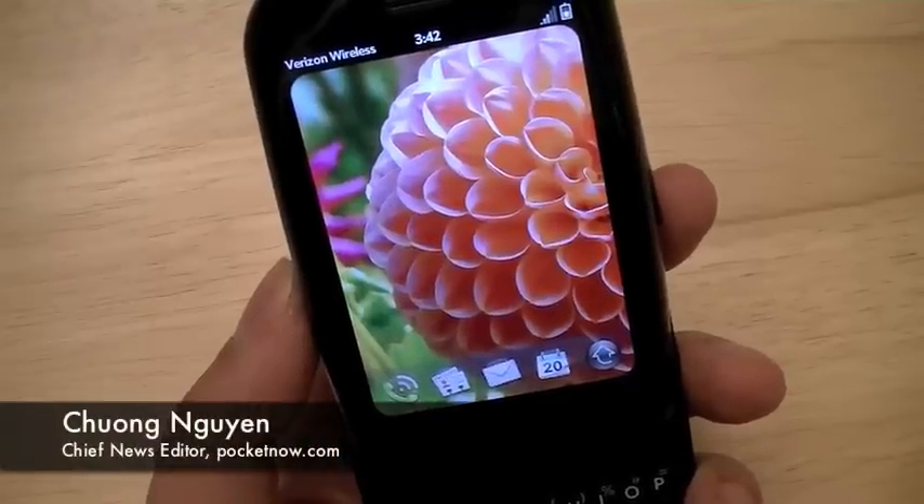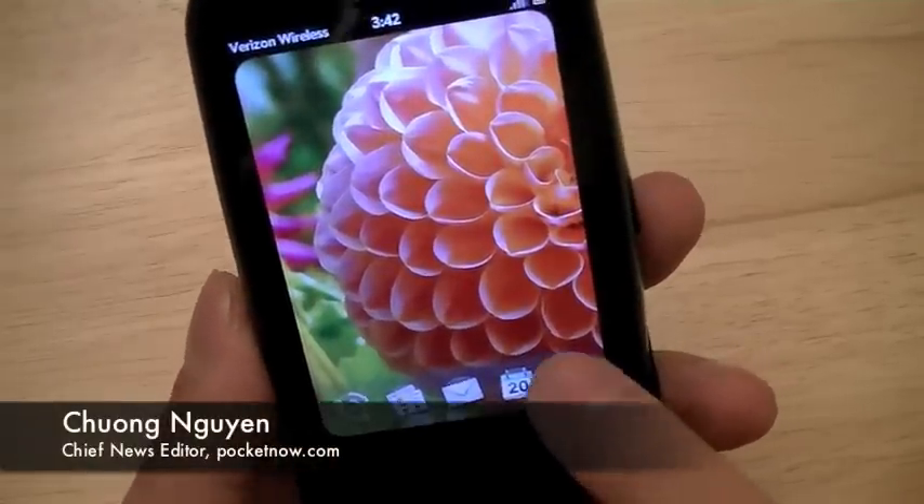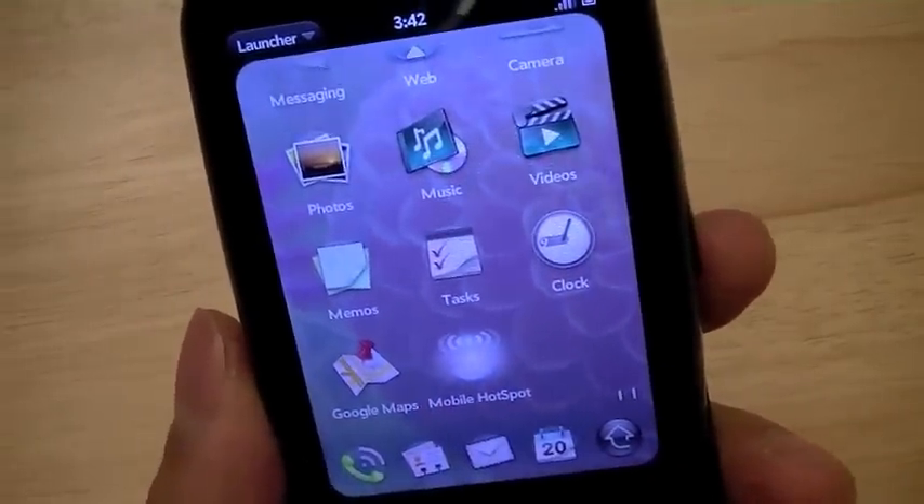It did take some time for the phone to restart itself, but now we're back with the Verizon Wireless Palm Pre Plus. We're going to go ahead and launch the Mobile Hotspot application by going into the launcher.